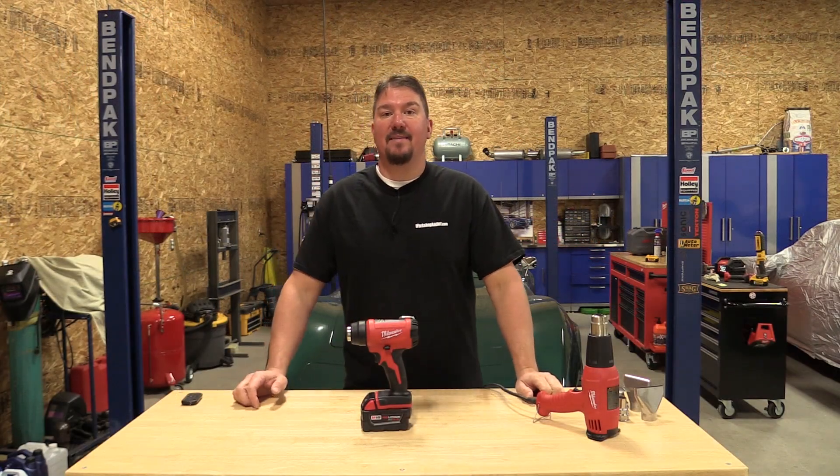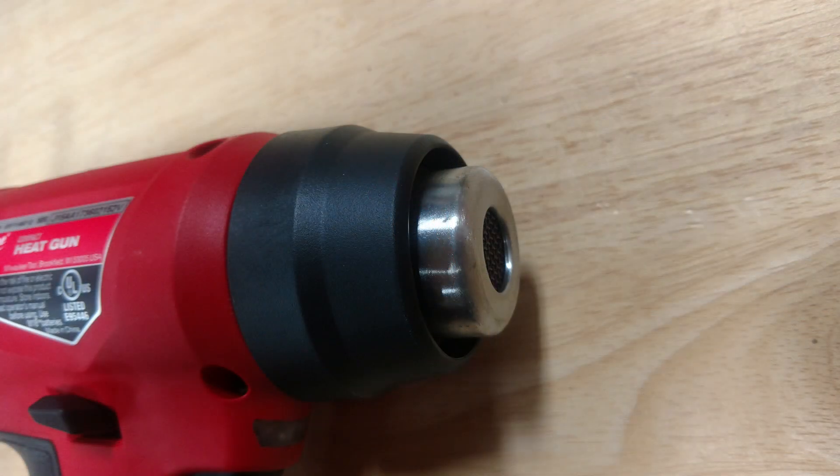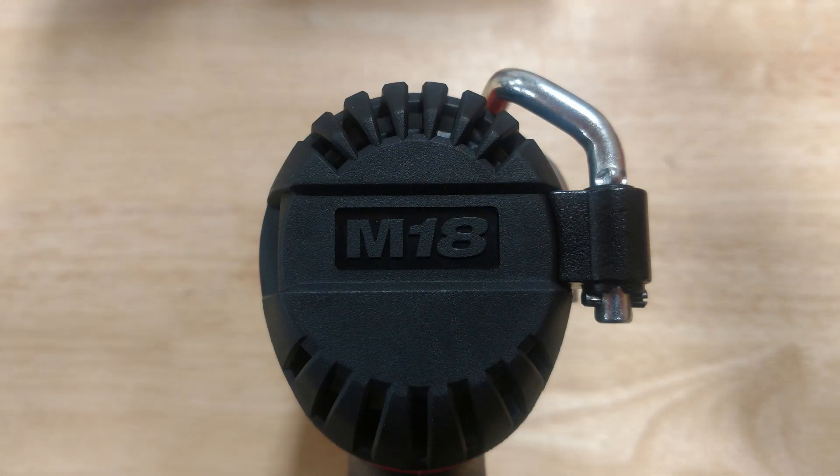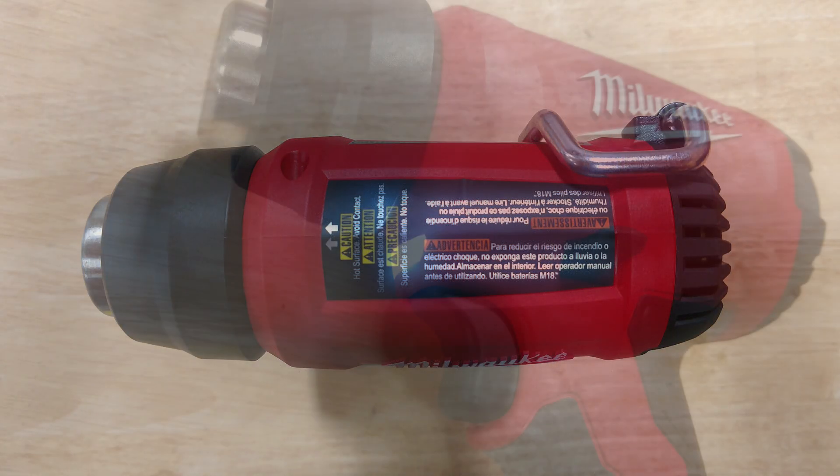Hey everyone, it's Brian from workshopaddict.com and we have in front of us Milwaukee's new M18 compact heat gun. That's model number 2688-20 and we're going to go through some quick specs and walk around the tool before we compare it to our corded heat gun that we have next to us.